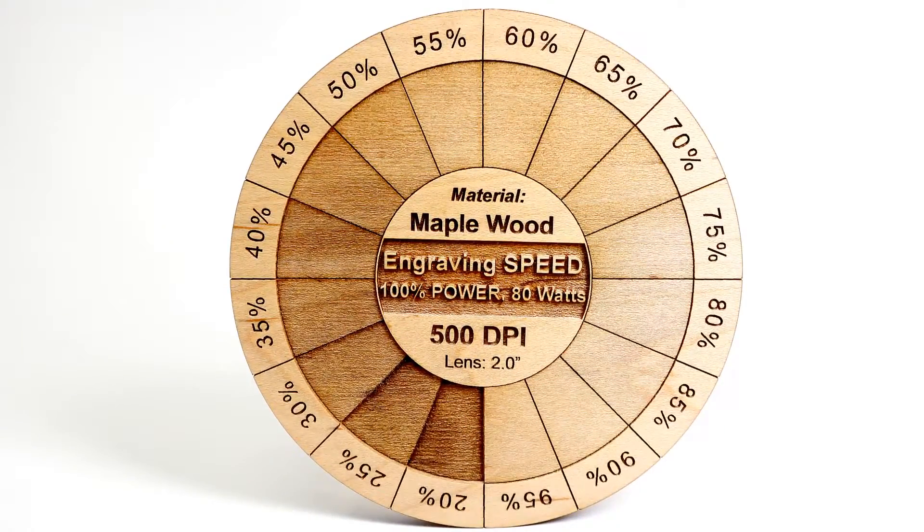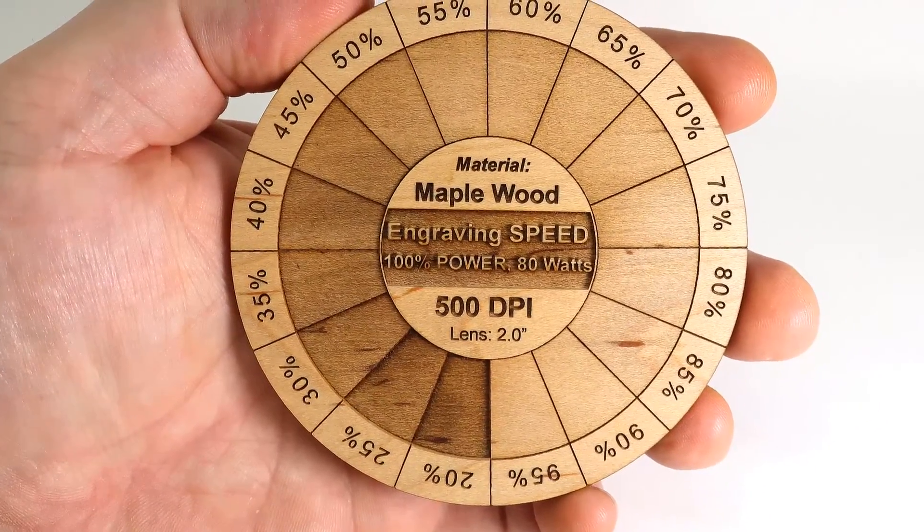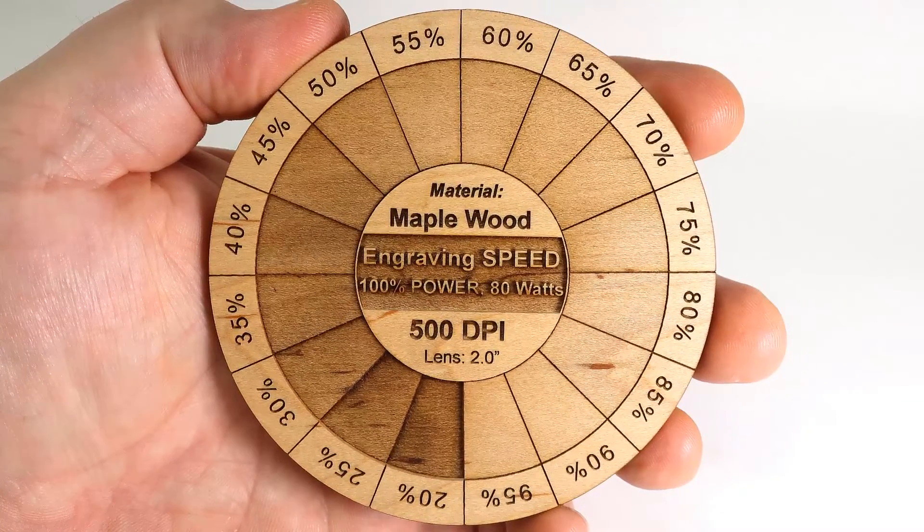This gives you not just one setting, but a roadmap to all the different settings on the material maple with an 80-watt laser at 100% power at these different speed settings. Running different files like this will allow you to have a roadmap for all the different parameters needed for that material.